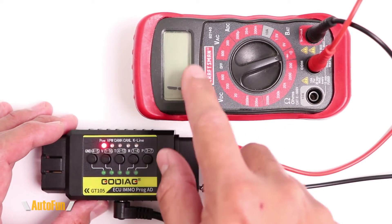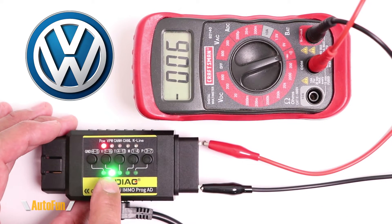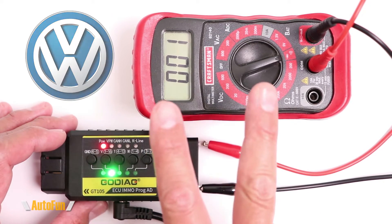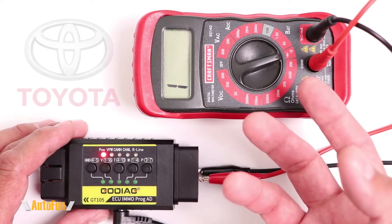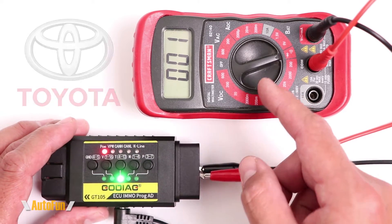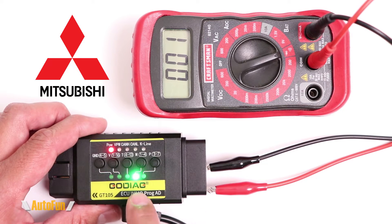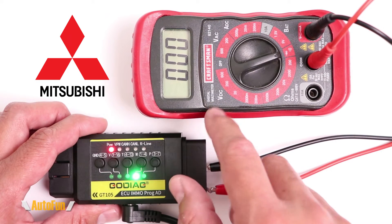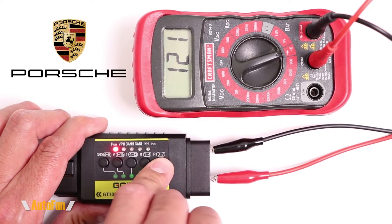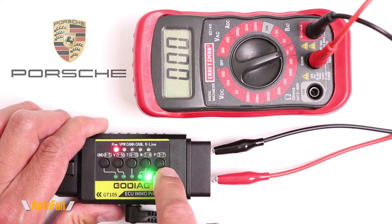Activating that with the tool, pin 1 and 16 are on and we get a beep confirming those two pins have been shorted. For a Toyota vehicle, I press to short pin 4 and pin 13 and again we have confirmation. For Mitsubishi vehicles using pin 1 and pin 4, we have a confirmation light and beep that those pins are now touching. And finally for Porsche, shorting pin 3 and 7 gives us the confirmation light and beep that we're shorting the correct pins.